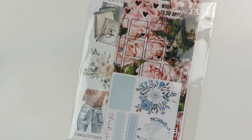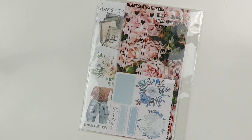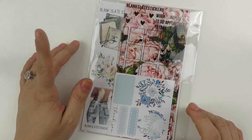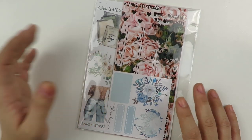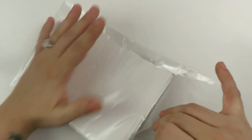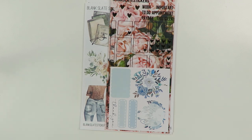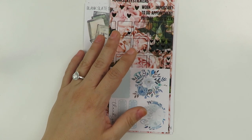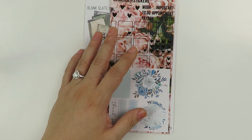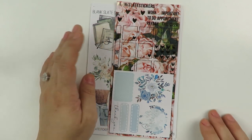I am determined to finish this haul video. As you can tell, it's a whole different day — I guess as you can tell by my nails, which were painted the other day. I actually just got back from a planner meetup. It was amazing. Planner friends truly are the best friends. But I did want to finish this video before we had to cook tonight.